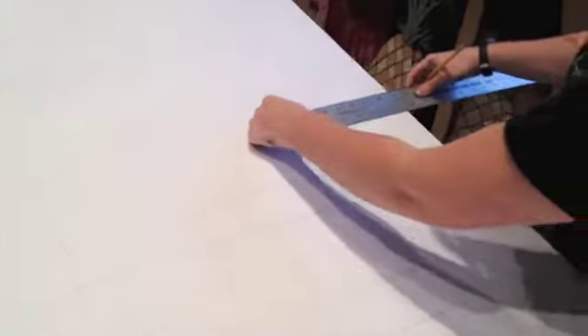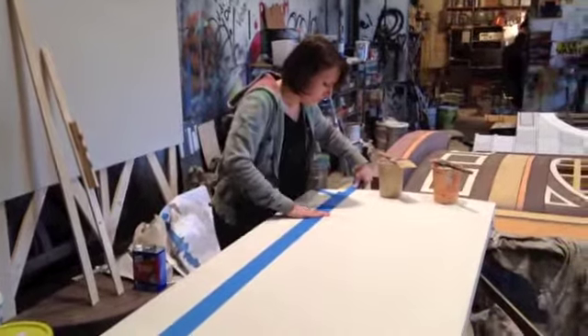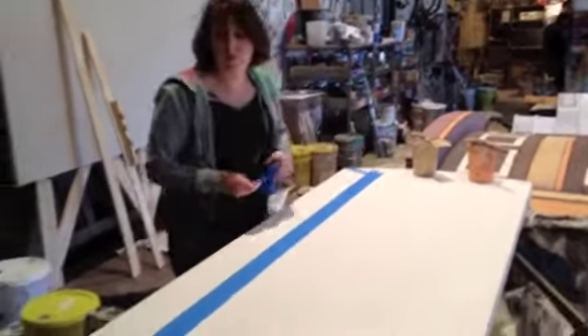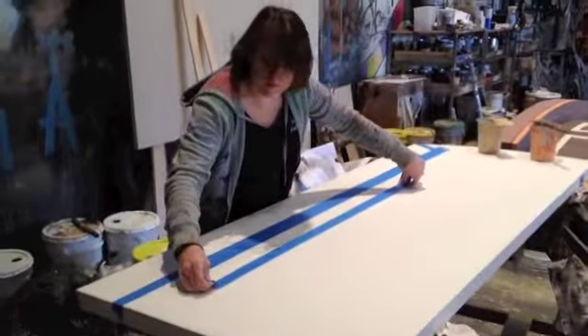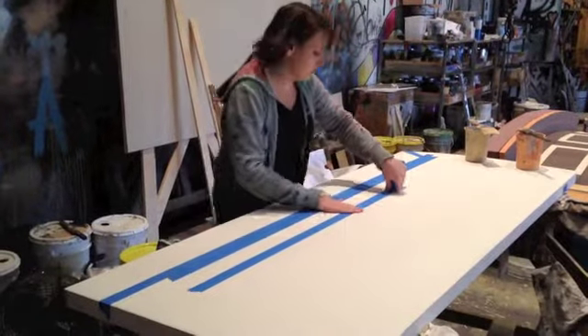Here you can see me measuring out each section to be grained. To keep the grain neat, I could only paint boards that didn't touch each other. This meant I had to divide the door into four sections and paint each with the three-step wood grain. Here I am taping the first.